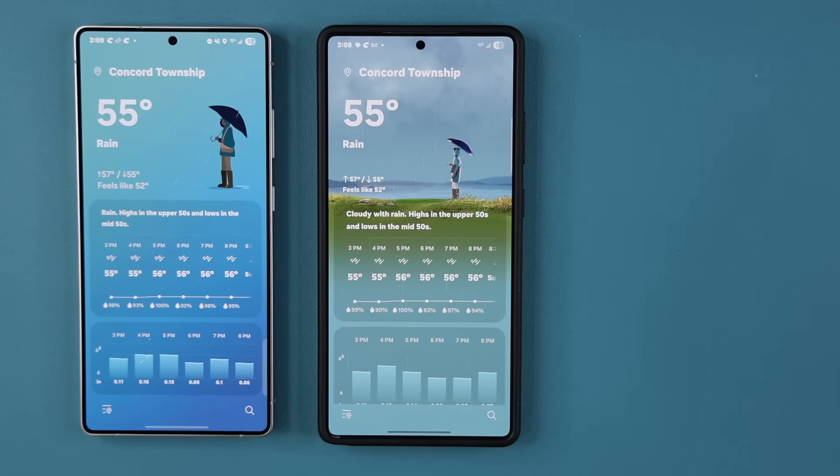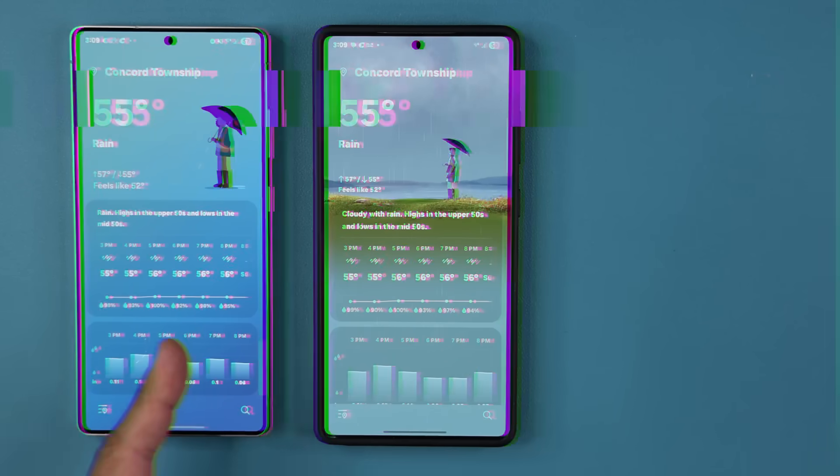I do love the new weather application revamp. You can see the difference — this is One UI 8, and that's One UI 7.